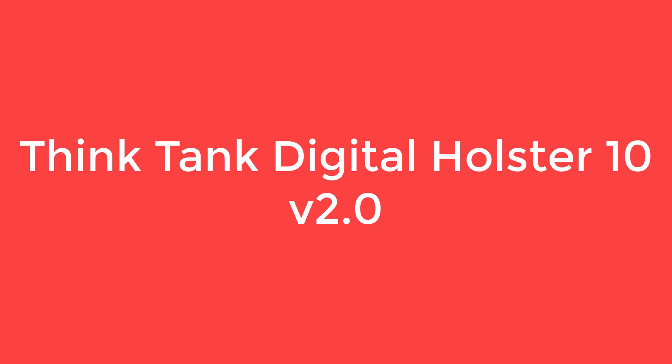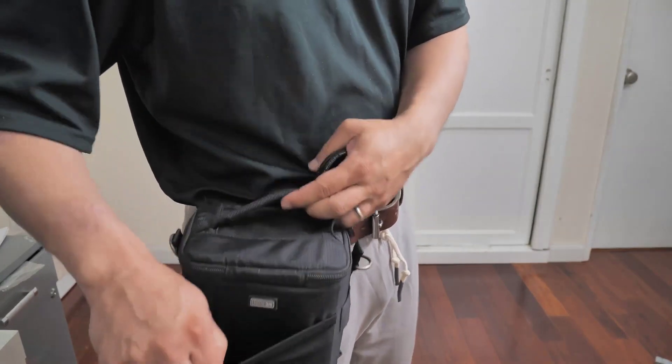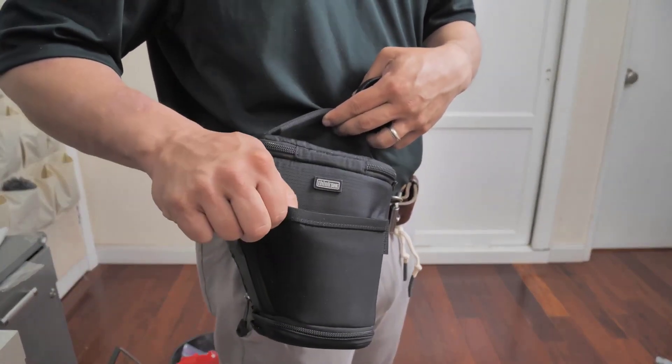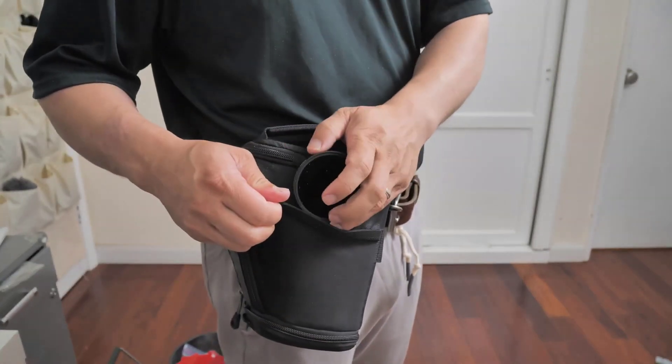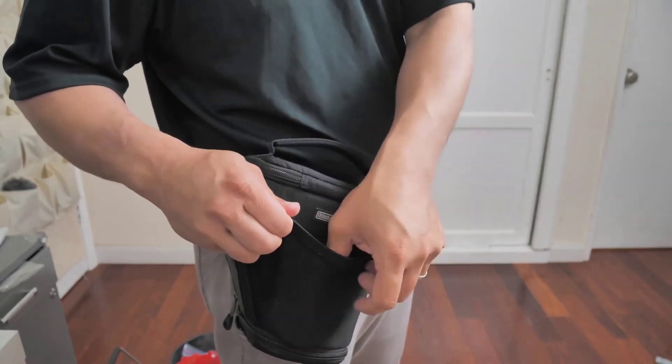Number 4: the Think Tank Digital Holster 10, version 2.0. Think Tank really has a cap on when designing this holster, which is packed with clever features. The 10 model has internal dimensions of 160 x 100 x 152 mm and weighs 400 grams, making it an ideal size for a large CSC or smallish SLR with a kit zoom lens.